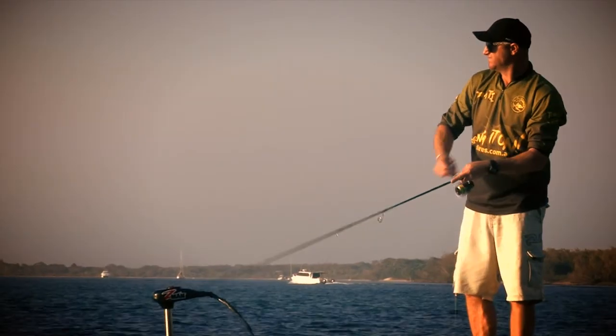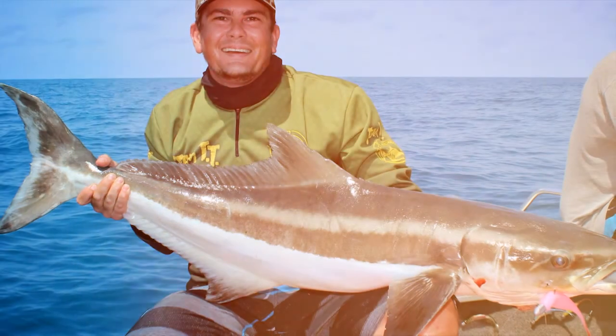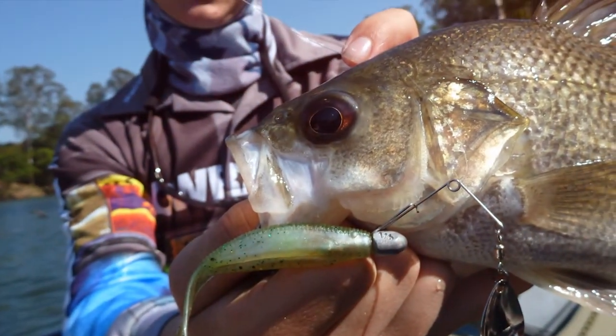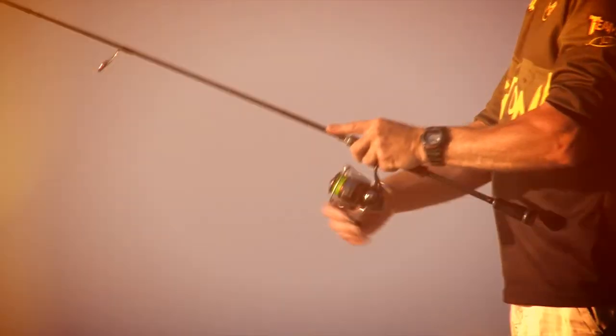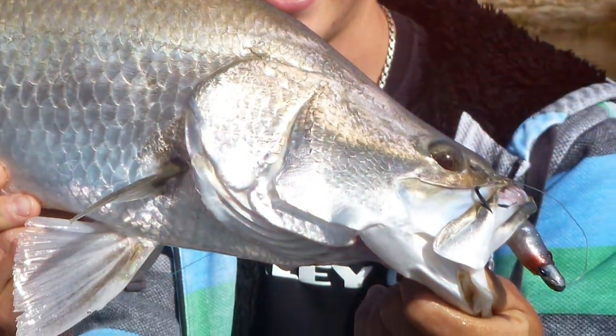The bullet head design helps your plastic track straight, even at high speed retrieves for your favourite pelagic species. The Headlocks split grip grub keeper design locks the head of the soft plastic onto the jig head. This allows you to cast hard, work your plastic aggressively, and keep on fishing. Even after a bite, you know that your soft plastic is locked in place and still swimming.